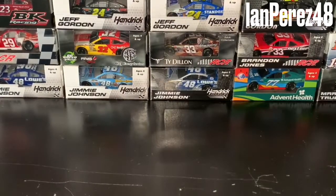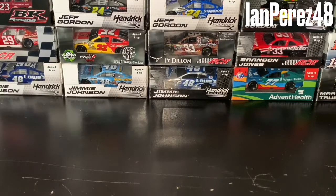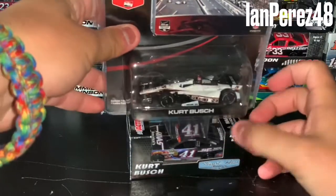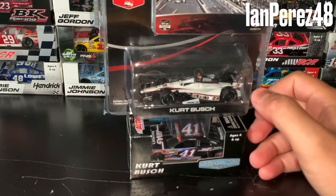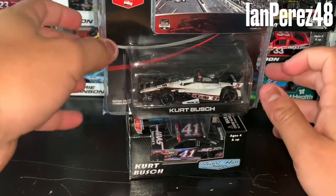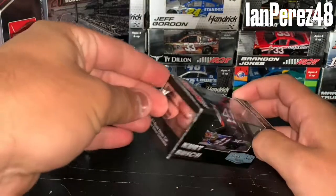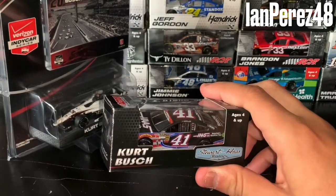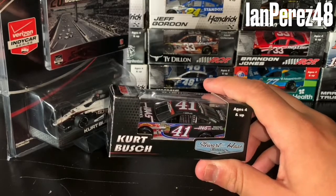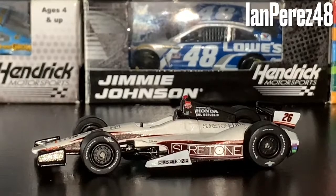The Indianapolis 500 and the Coca-Cola 600 — only four drivers have done the Indy 500/Coke 600 double: John Andretti, Robbie Gordon, Tony Stewart, and Kurt Busch. This right here is the Kurt Busch 2014 Indy 500/Coke 600 double set. I call it a set because I now have these two: Kurt Busch's 2014 SharpTone Honda DeLara from Andretti Autosports, and his 2014 Haas Automation American Salute Chevy SS from Stewart-Haas Racing. First we're going to review his 2014 Indy 500 rookie car.